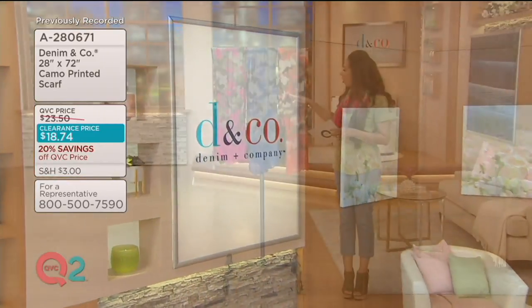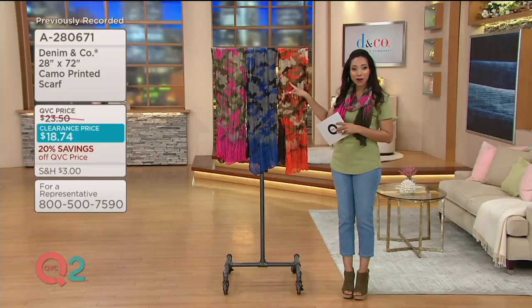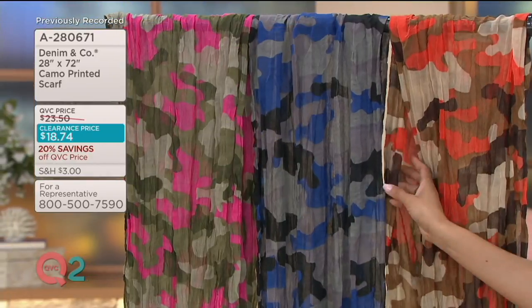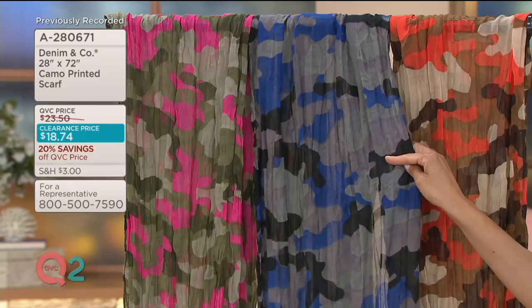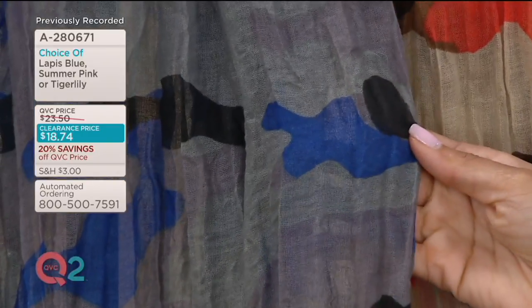You're seeing Rachel wearing the Tiger Lily with those shades of orange. It also has a little khaki and a little light brown running through — that's Tiger Lily. Next we have it in Lapis Blue, which actually has some black running through, along with gray, and then almost more of a cobalt — that Lapis Blue is very striking.